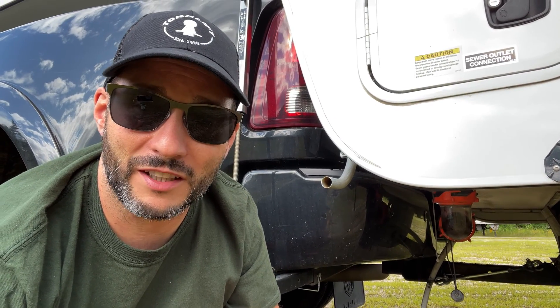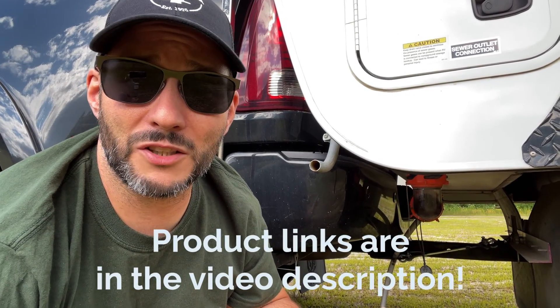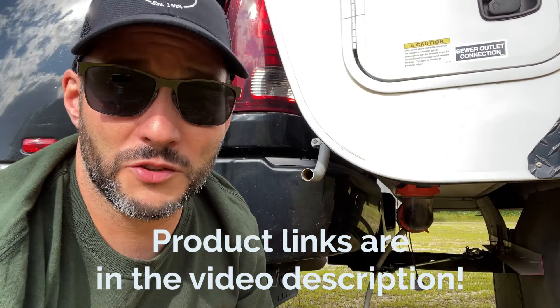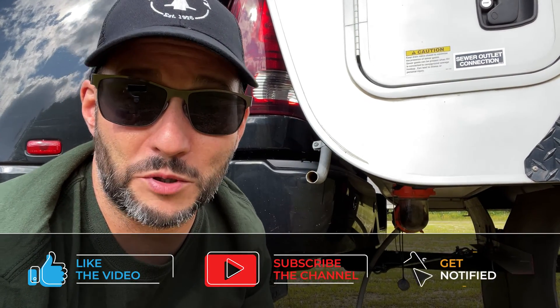It doesn't work in all situations — I did have a slightly longer hose on there but I ended up having to cut it, and I could come up with a better solution. But anyways, this works for us really well. We use it all the time and it saves us from having to get out our big hose and the mess that creates, since we dump our grey water a couple times a week. The parts to do this are really cheap and I'm going to leave a link down in the description. I hope you found the video helpful — if you did, please give it a thumbs up and consider subscribing.